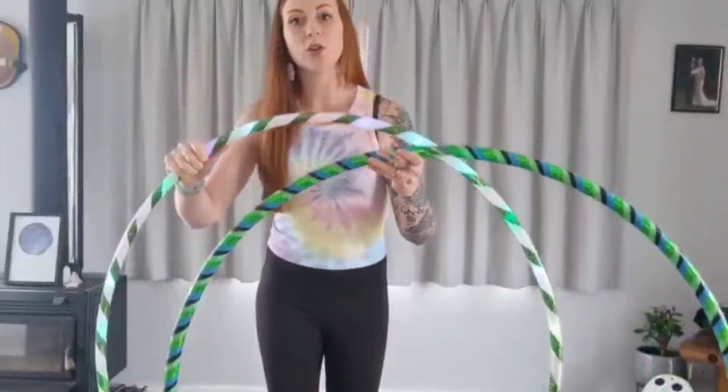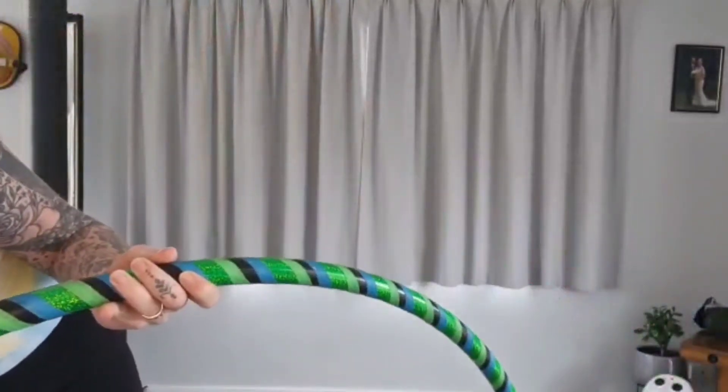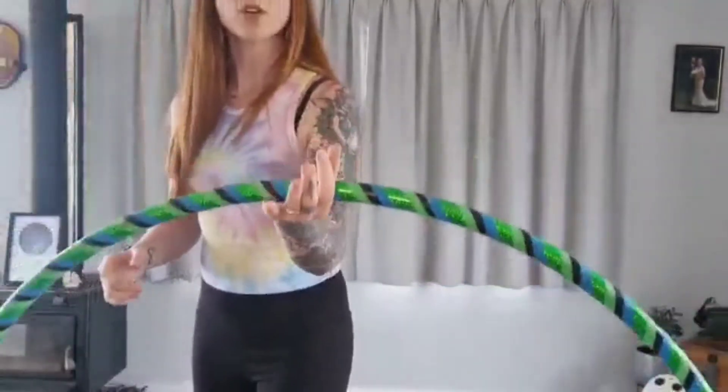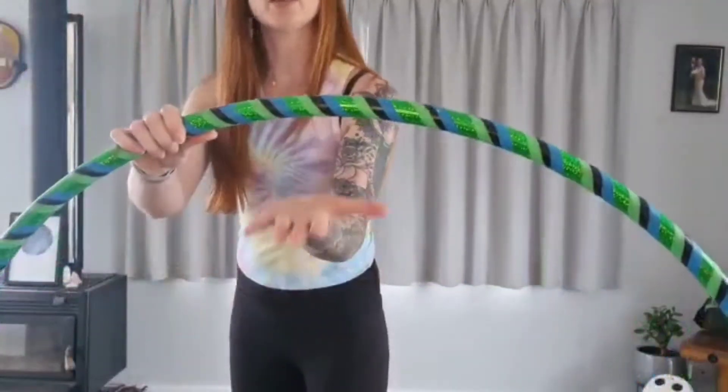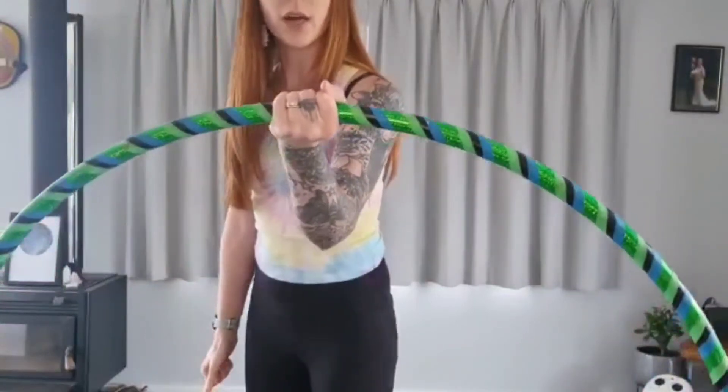Alright, so as you can see I've got two sized hula hoops today. I'm going to start with the bigger size. So what you need to do is have your hand on the top and you want your hand to be facing palm upwards. And you want to grasp it like this.